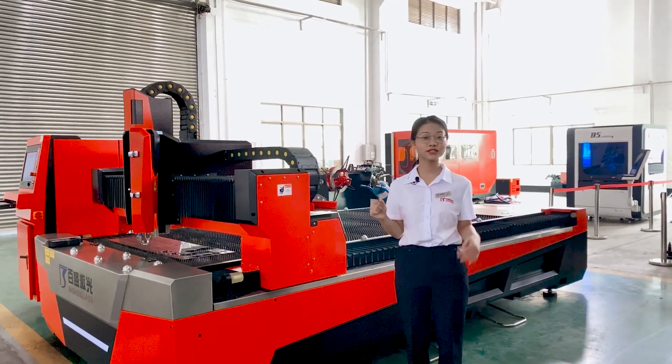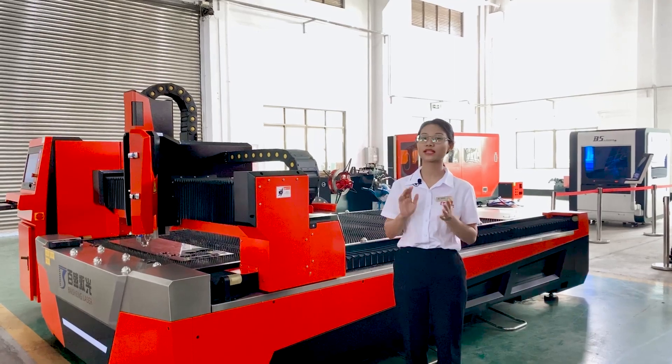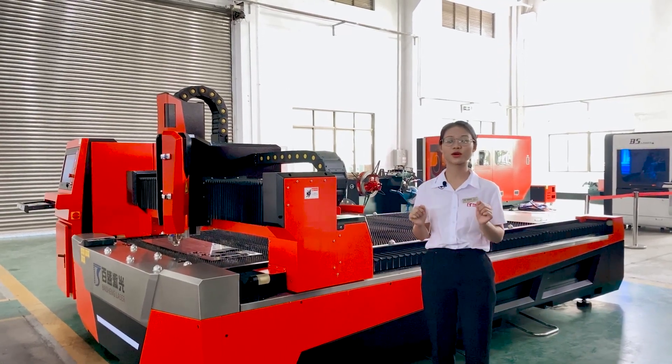Hi everyone, this is Frankie again. I would like to introduce our next fiber laser cutting machine. This one is our top three hot-selling model this year.